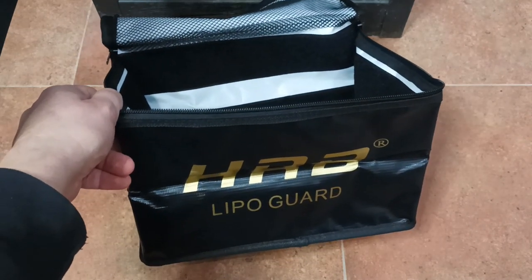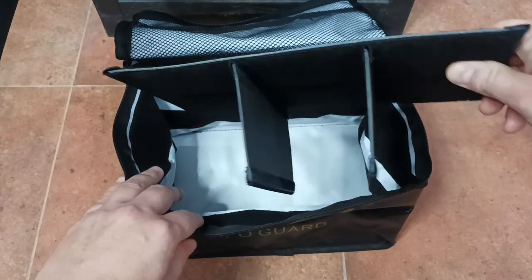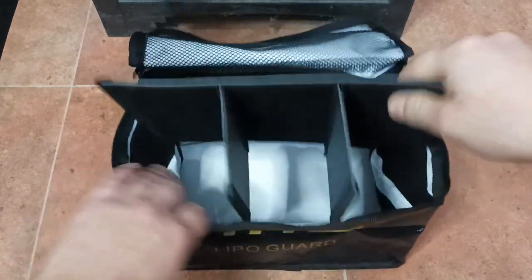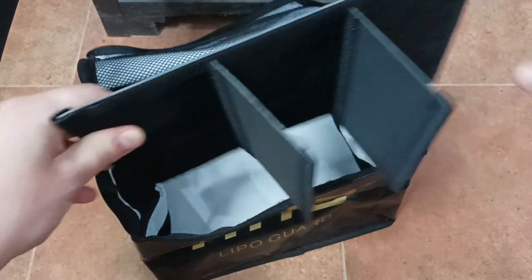These bags are sold in different sizes. They come with different separators, like this one you can install inside, so I'll try to burn the separators as well and see if they are fire-resistant or not. They also come with a lot of velcro.